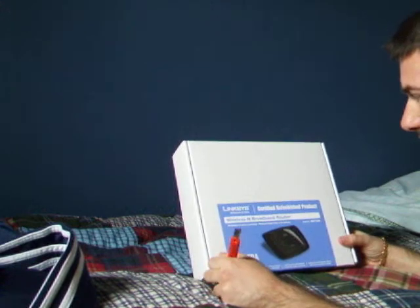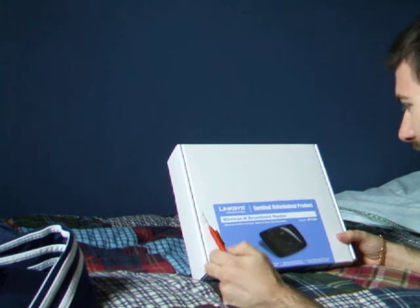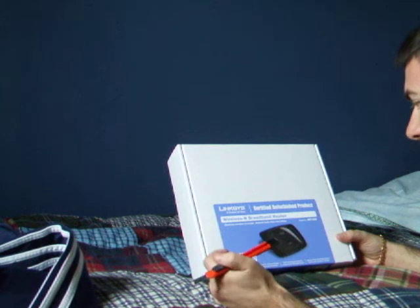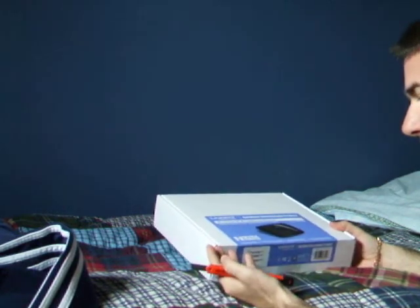Hey YouTubers! I just got this Linksys WRT160N from Tiger Direct. It's a recertified product — it's actually half the price. Why spend all that money? You can get the exact same product recertified.